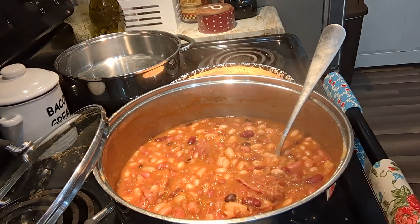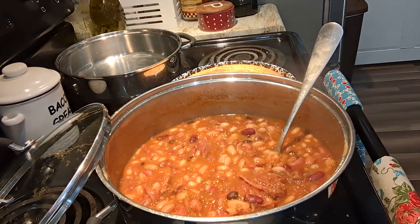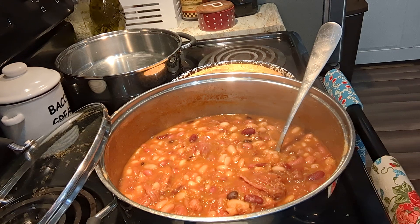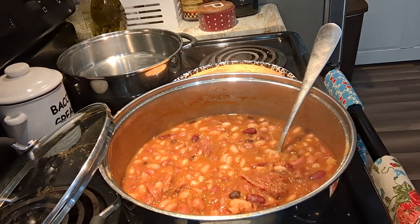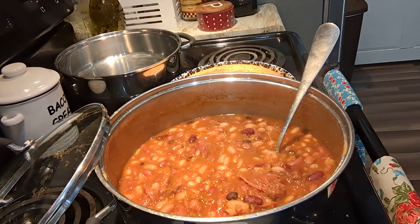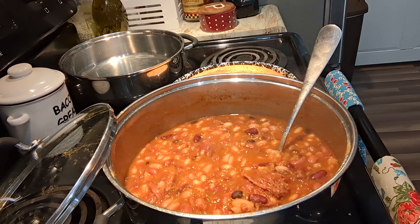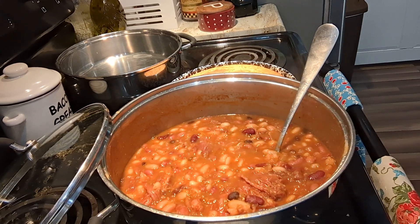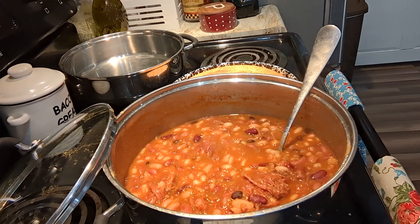Get out there and find you some good soup beans to cook. It's good, warm comfort food to fill your belly, and it's good and healthy for you. Give this a try and let me know what you think. Thanks for coming to watch - don't forget to subscribe, like our videos, and share them on your social media with your family and friends. Come back and see us. God bless.